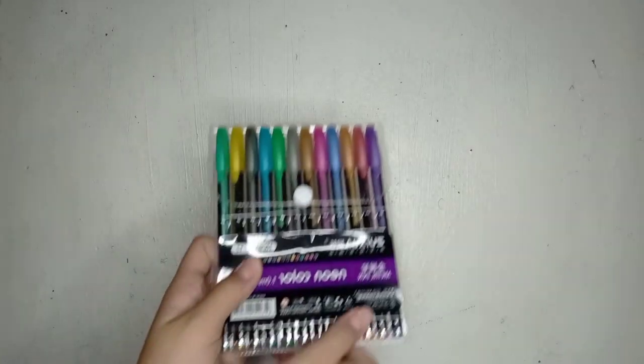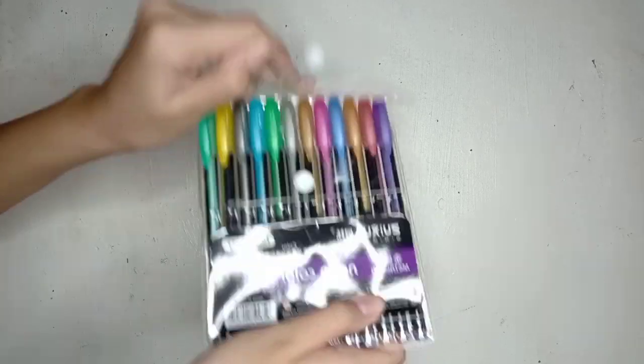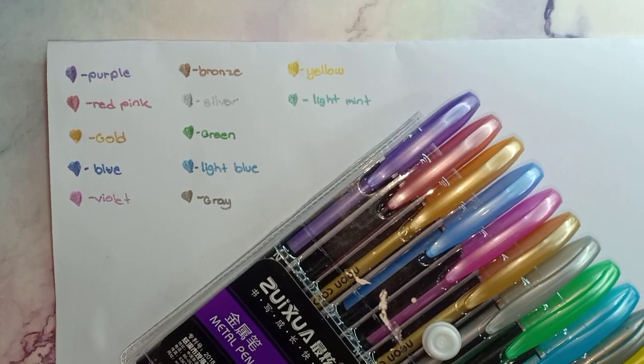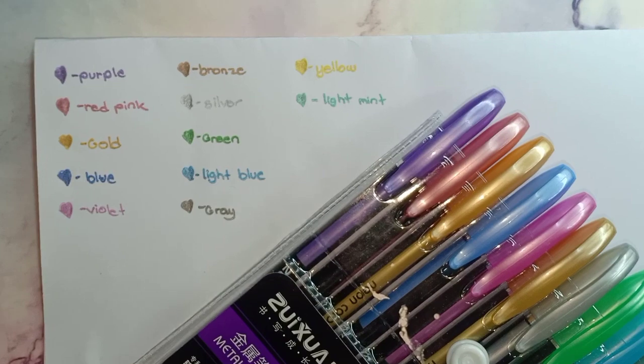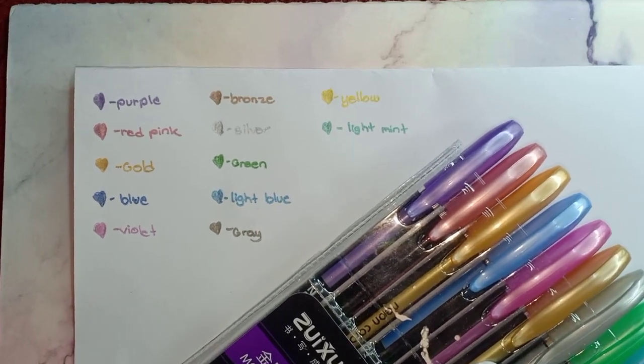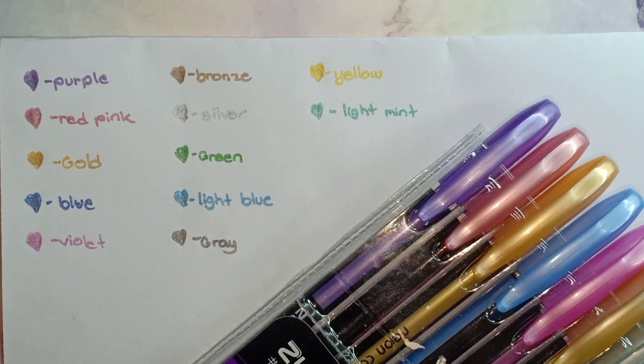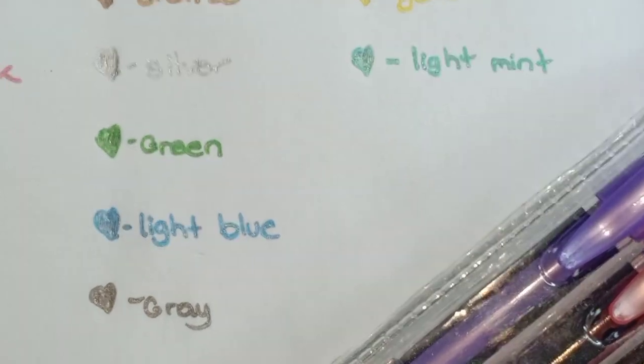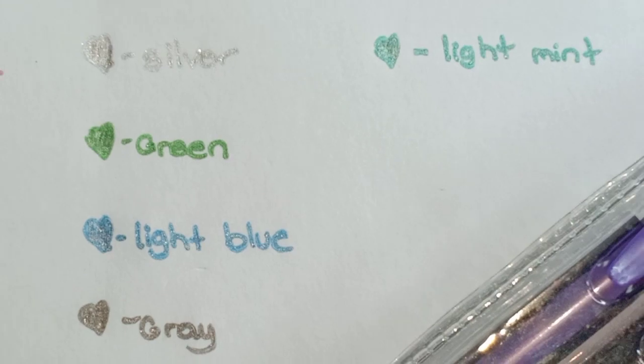The next thing is a pen set that includes 12 colored pens. Its quality is very nice yet affordable — only 49 pesos and you get all 12 colors. Here are the swatches of the metallic pen set, and it comes with 12 different colors. I got it in the metallic type because there are also neon and glittery types. It has a glitter effect, which is why I really love this pen.